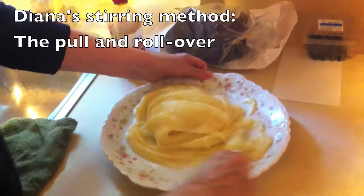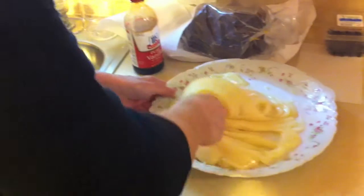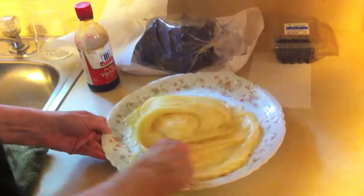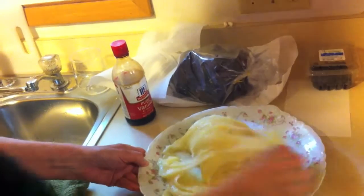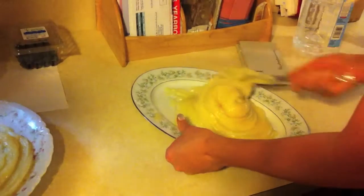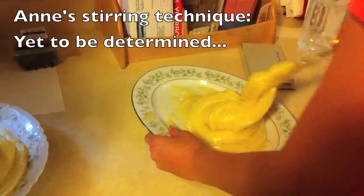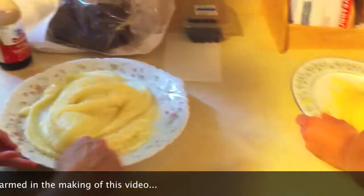I am stirring this creamy aqua fudge. And your technique is the pull and wrap — that is your technique. Mine is the pull and roll over. Two plates going. Looking good. I don't have a technique. And what's the dog doing? What's the cat doing? Probably hiding.